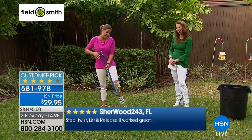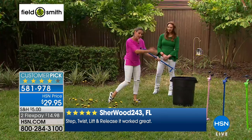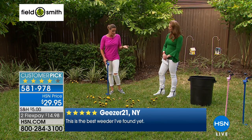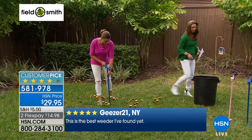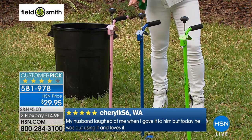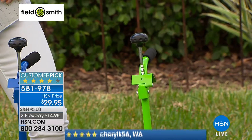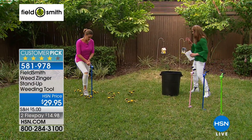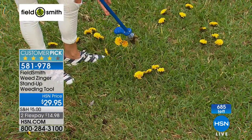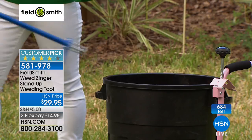The fun part is you can shoot it right into a bucket or pile without touching it. You don't have to worry about getting your hands beat up or touching something you might be allergic to. Color choices include pink, green, and blue. We have last call on the green — only about two dozen left. Then it's the pink or the blue.